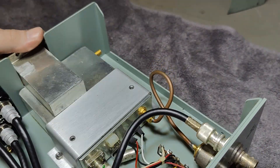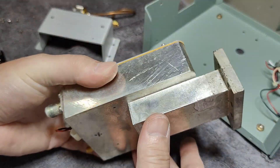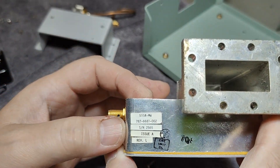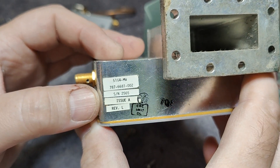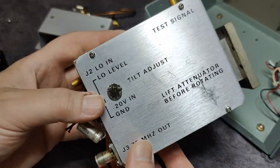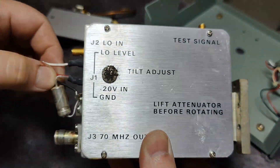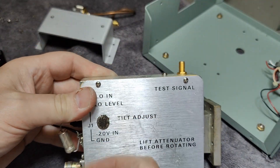But we want to go in here and have a deeper look inside this fantastic box. I still don't find any year codes or anything like that. And here's the minus 20 volts input, local oscillator level — so that will be a test signal.